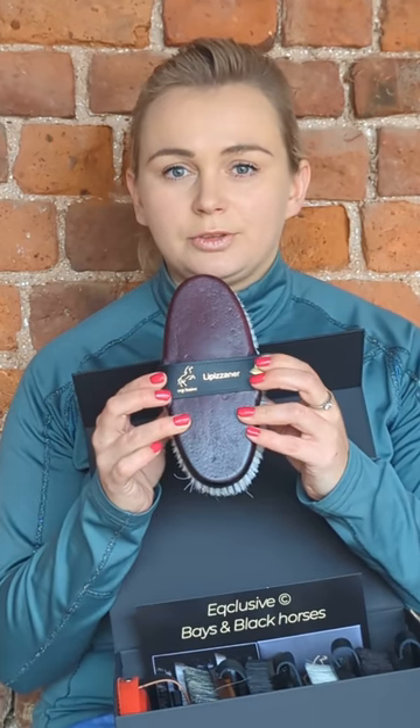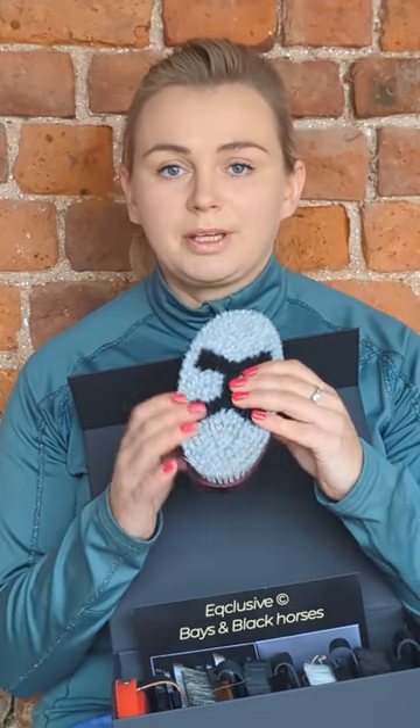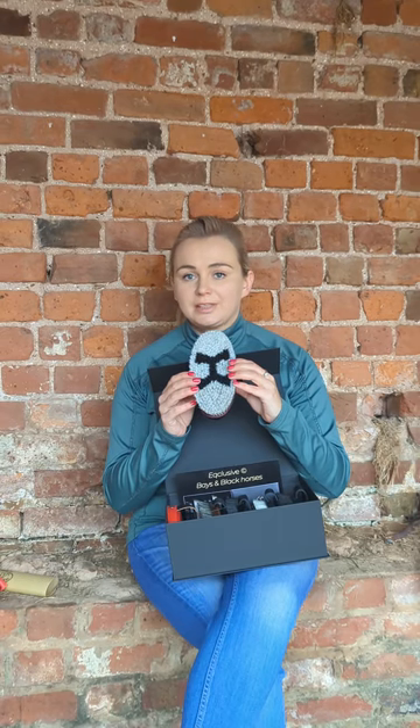The second brush, which goes deep into the coat, is the Lipisane brush. It has the Occlusive and house logo to ensure you know it is manufactured by us. This is my complete favourite brush — it cleans underneath the coat, picking up all the scurf, cleaning the skin and pores, and ensuring all the natural oils can come through to the coat. Scurf is the natural oil your horse produces, combined with dust or sweat, that can clog the pores. A lot of bay, dark bay, and black horses have skin conditions for exactly this reason.